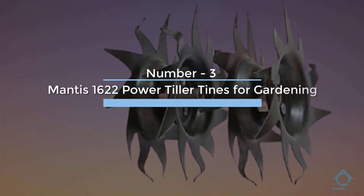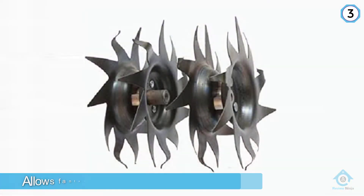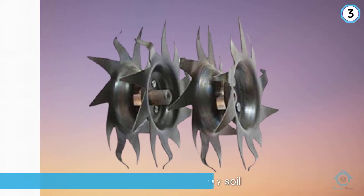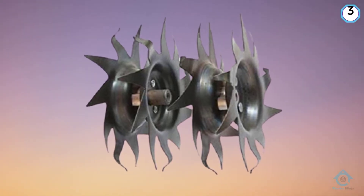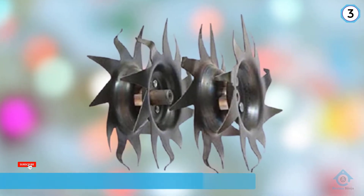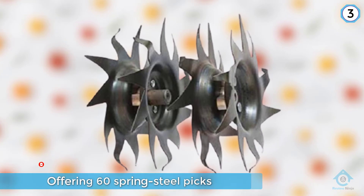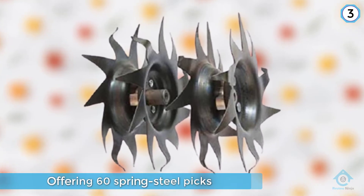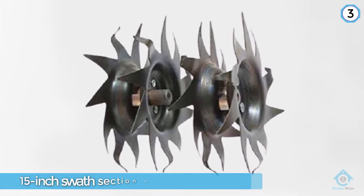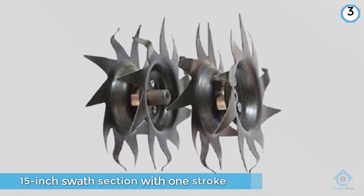Number three: Mantis 1622 power tiller tines for gardening. The Mantis 7321 power tiller aerator allows fantastic use across compact clay soil. Featuring four tempered steel blades, it cuts through the soil removing any thatch. With 60 spring steel picks, you can dethatch a 15 inch swath section with one stroke. The aerator and dethatcher attachment combo pack ensures the best performance and flexibility you desire in your garden.